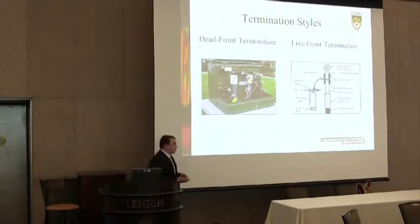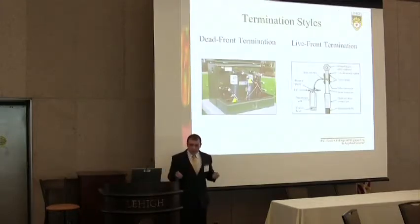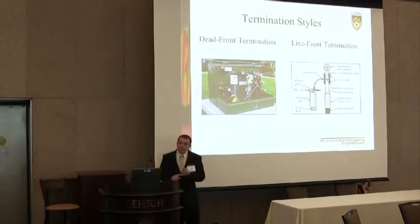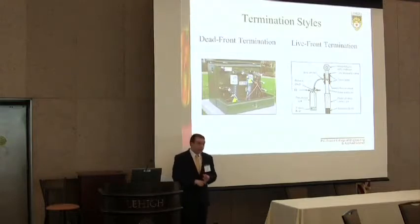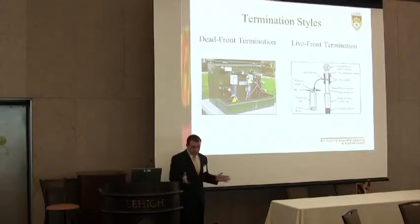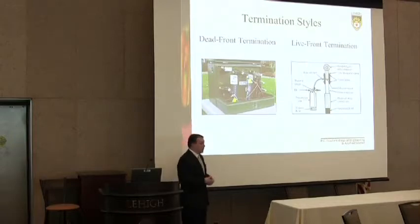The first step in cable rejuvenation is to take the cable out of service, ground it, and do some pre-testing. The first pre-test is TDR — time domain reflectometry — to identify any splices, since spliced cables are treated differently. Then you do air pressure testing to verify the cable can support fluid flow throughout its length. Lastly you check the neutrals of the cable to make sure that when the cable returns to service it won't fail due to neutral corrosion.